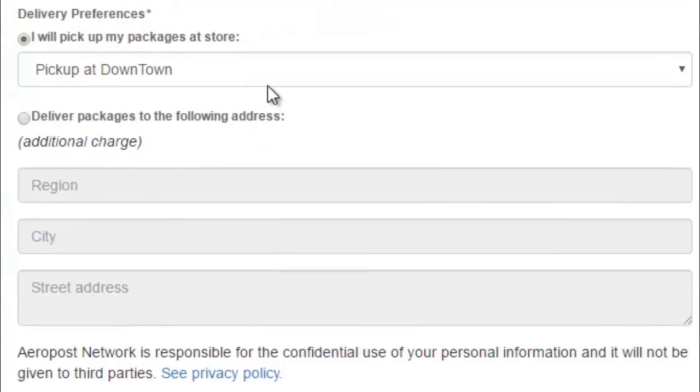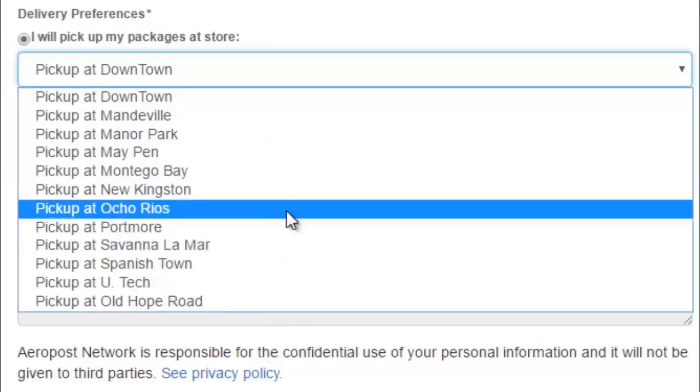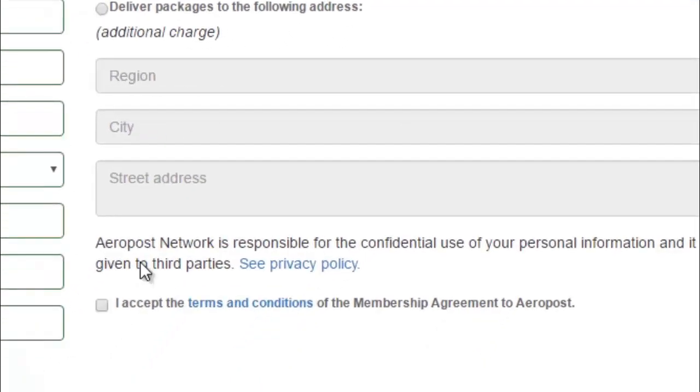On the right hand side, all you need to do is select where you're going to pick up your package. So for today, let's use Autorios. As you can see, you can also deliver the package directly to an address — just fill out that information and click Deliver Packages to the Following Address. As you can see, it's an additional charge.